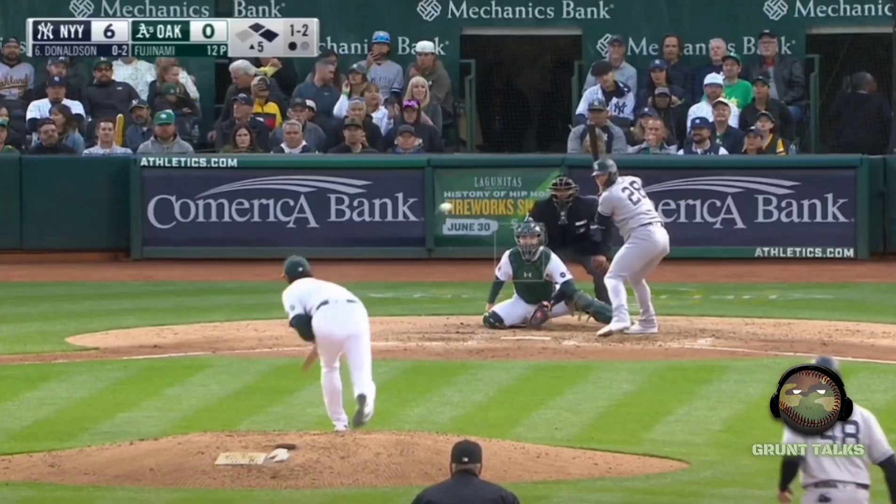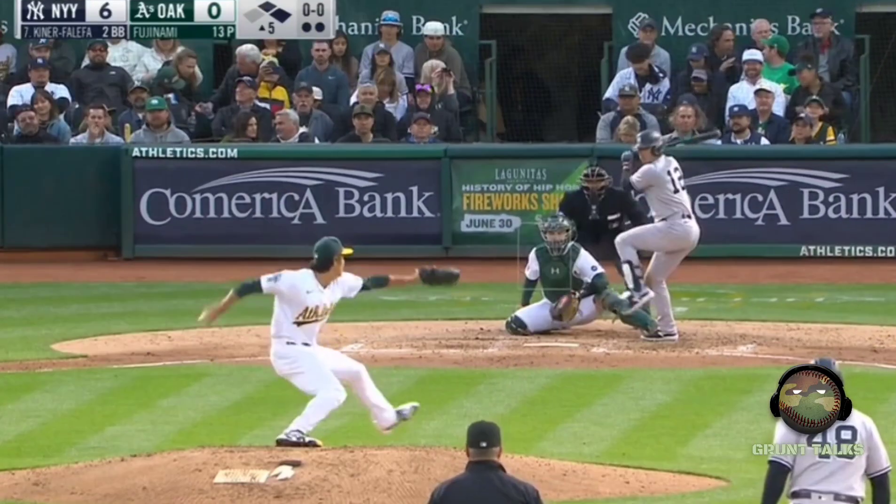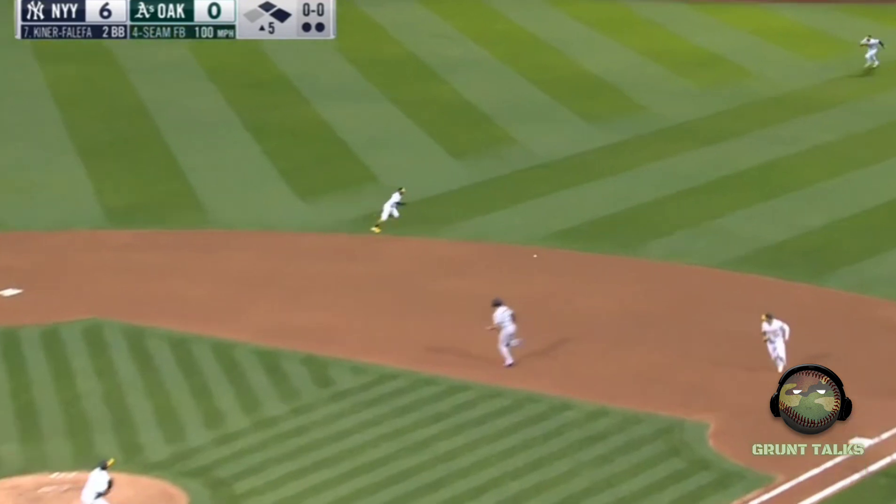Got past — swing and a miss. Coming to the plate, he grounds one through into right field — the base hit.